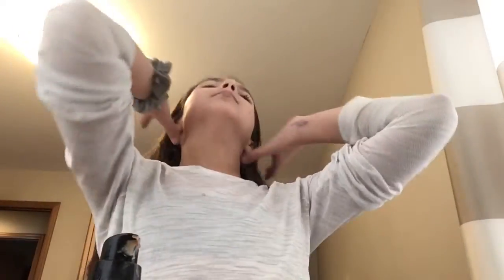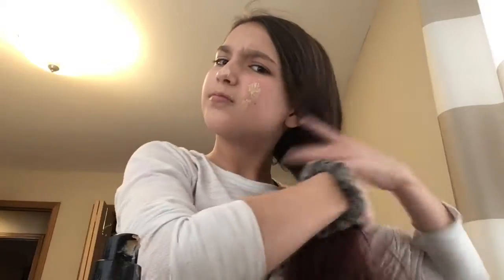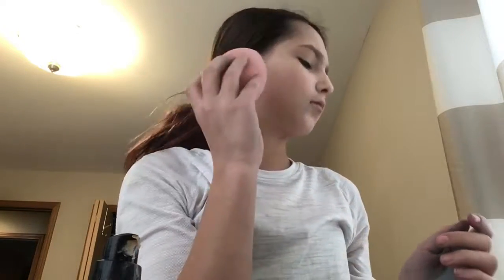By the way, the powder — when I put it on after I blend my foundation — it makes my face look a little pale. So sometimes I just normally put bronzer over the foundation or over the powder, but I don't want it to be too dark because that would look pretty bad.